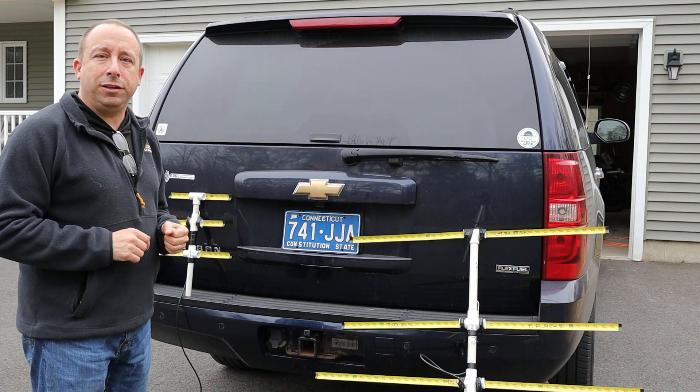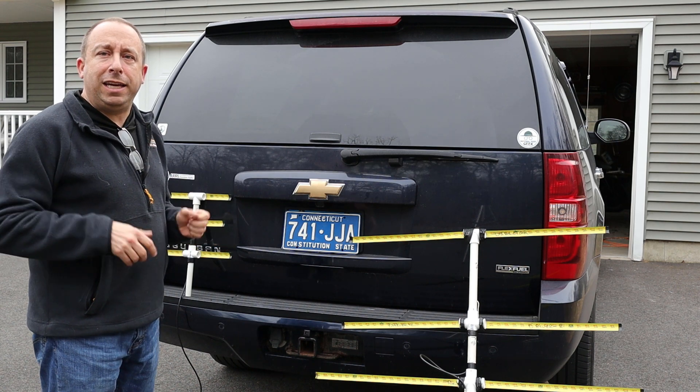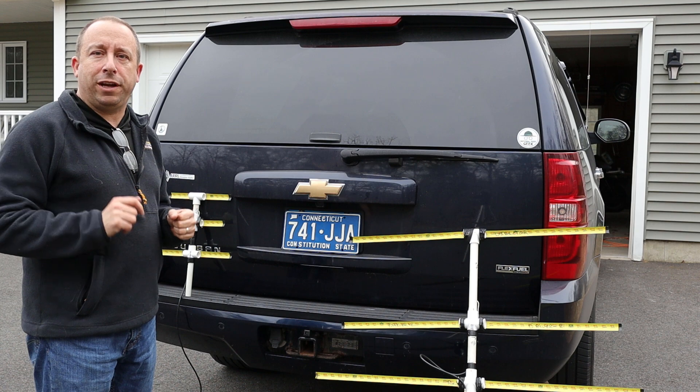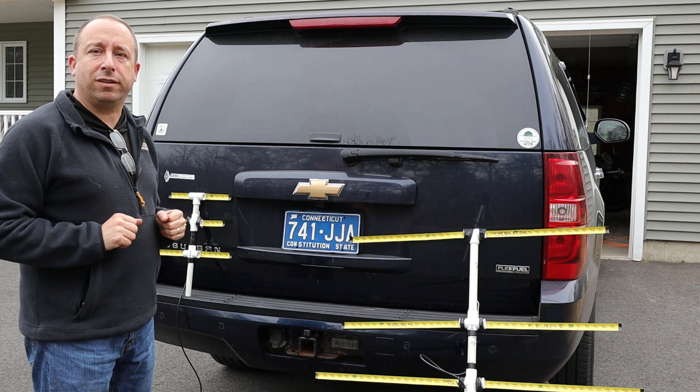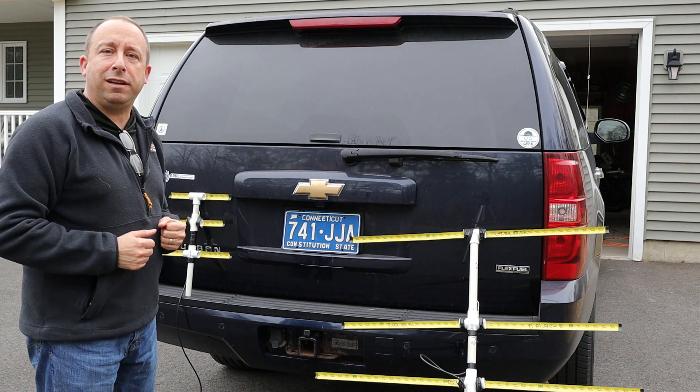Hi, I'm Rob, N1NUG. Today we're going to be taking a look at these two tape measure Yagi ham radio antennas that my friend Bill KC1JTS built for fox hunting. Thanks Bill for letting me borrow these and letting everyone have a look at your handiwork.